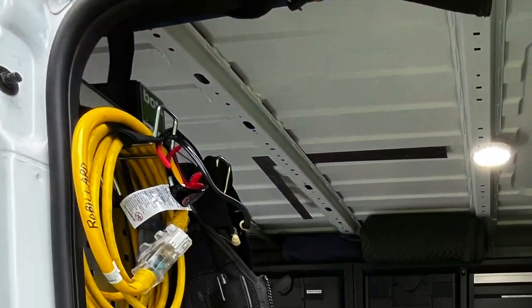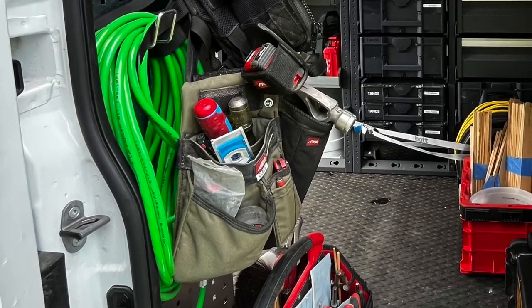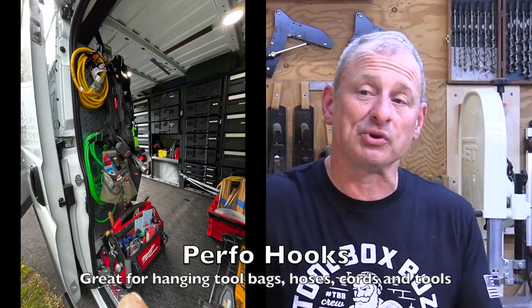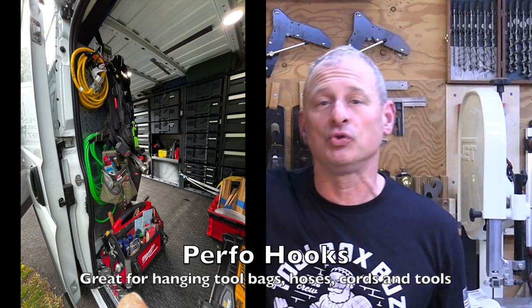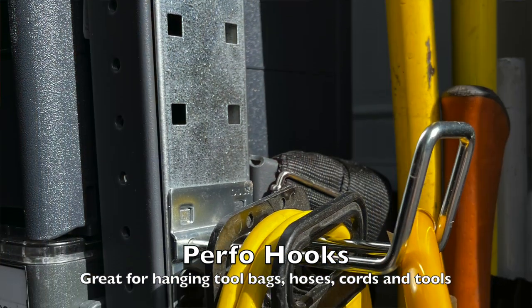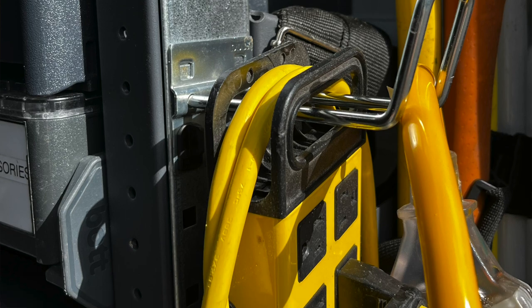On the side door of my van I also put some purple panels, where I'll probably mount my track saw, some additional batteries, or hang my tool vest using hooks. The perfo panel and a larger surface area is going to be great for mounting things and creating a charging system.